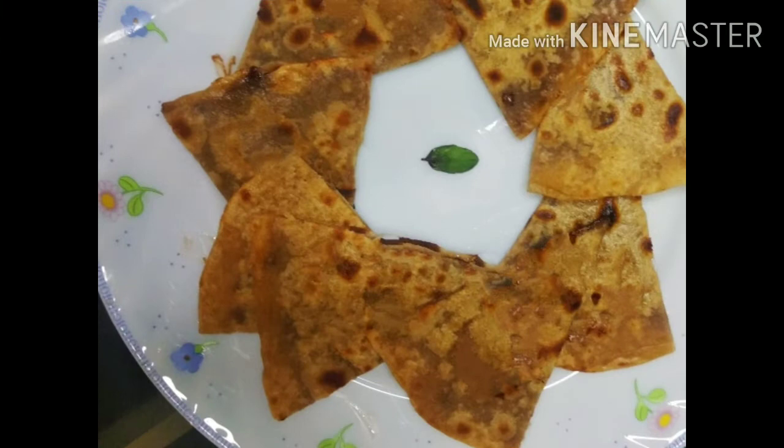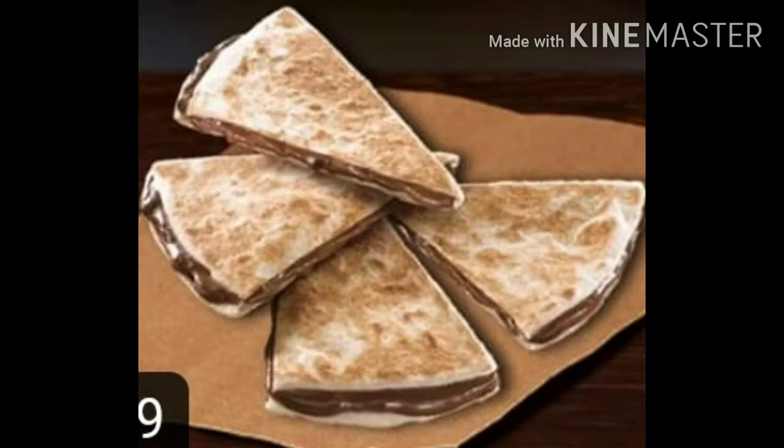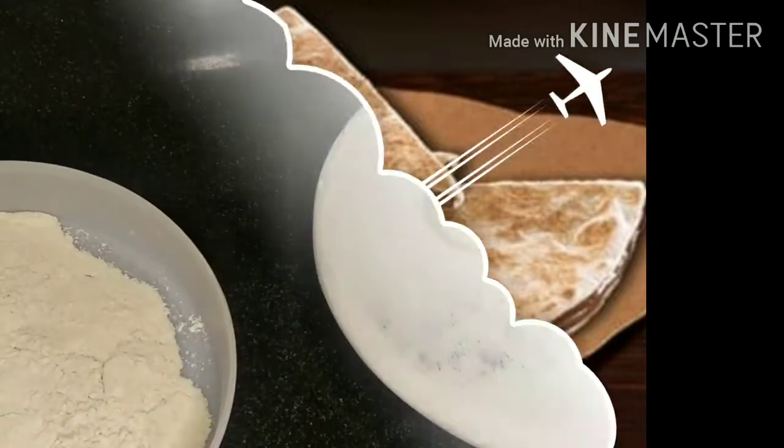Hare Krishna, this is Aishwarya presenting you the recipe of Nutella paratha. You may also call it chocodilla, which is available in all the Tachables store as one of the desserts. So let's begin.